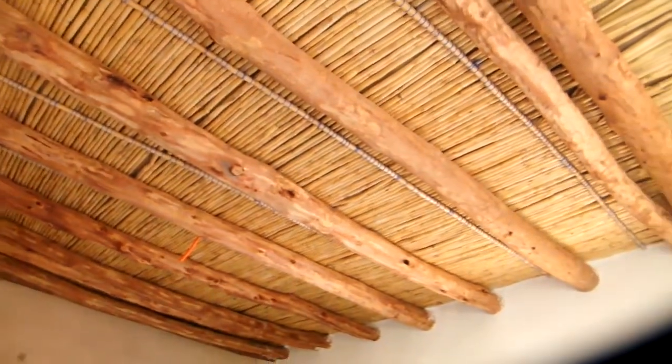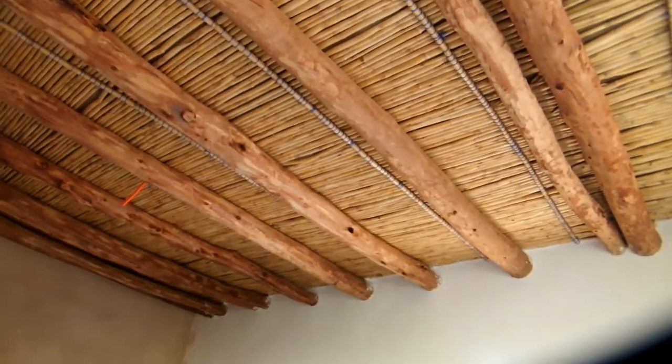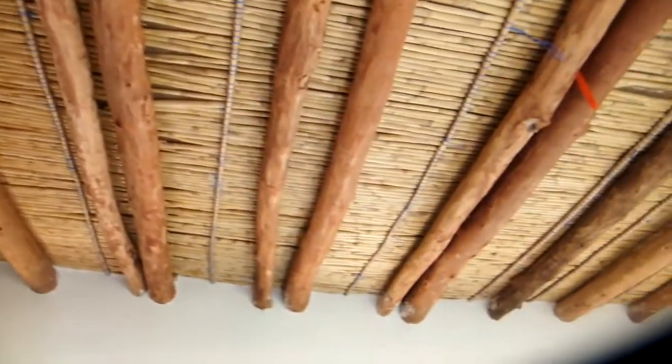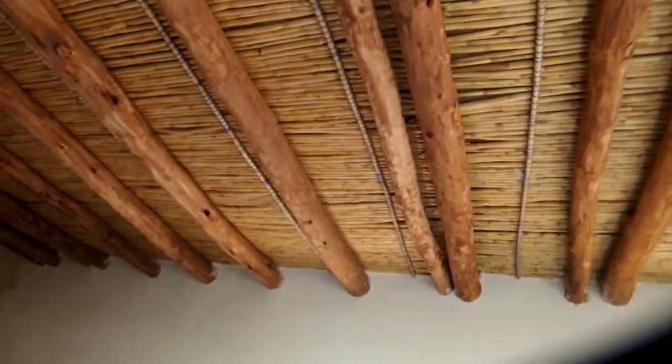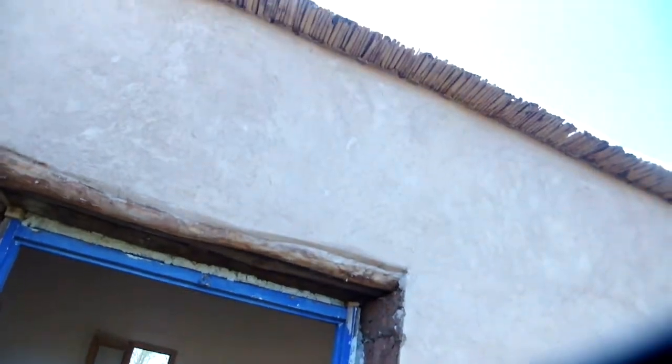The ceiling, as you can see, uses cross rods placed on top of the bricks. On top of the cross rods, reeds run lengthwise, and on top of the reeds goes plastic sheeting — another non-natural material. On top of the plastic sheeting goes a layer of earth. In this particular case there are two layers: sheeting, then earth, then plastic sheeting again, then earth.